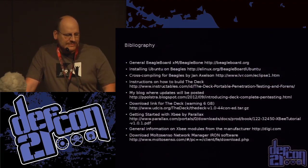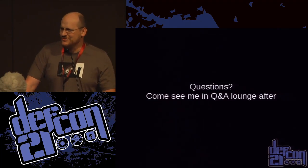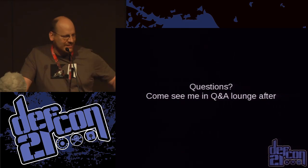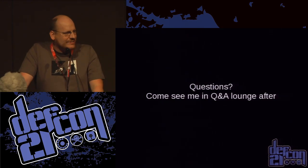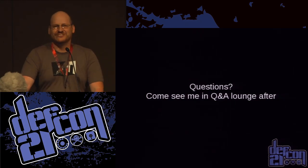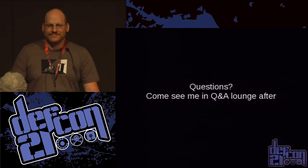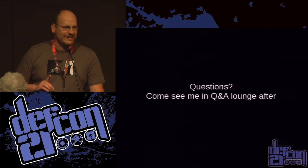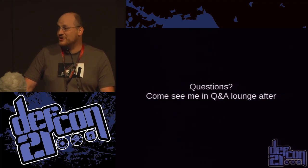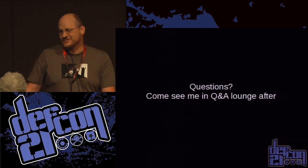Here are some references you can look at. If you have any questions, come see me at the chill out lounge later — I'll bring my little toys. We're just about out of time, maybe one question. One audience question: do I currently secure them? I do not currently secure them — I could. There is support in the 802.15.4 spec for encryption, but I'm just not bothering to use it. One of the advantages of 802.15.4 is it's essentially out of band for most people.